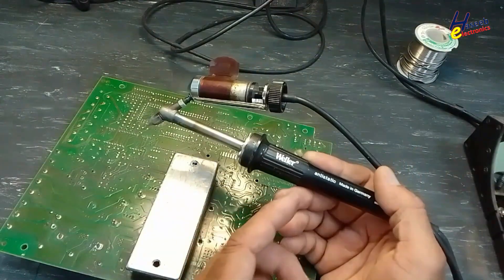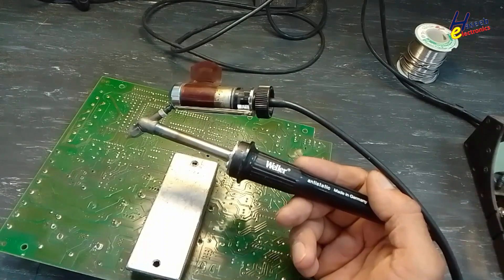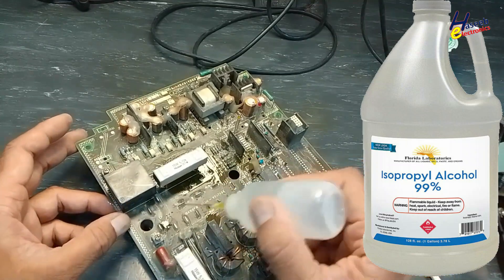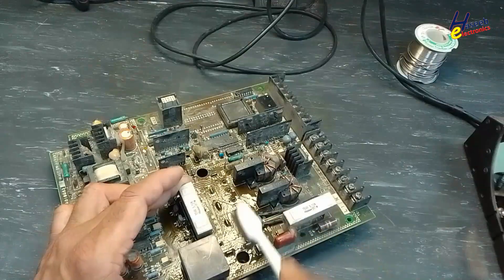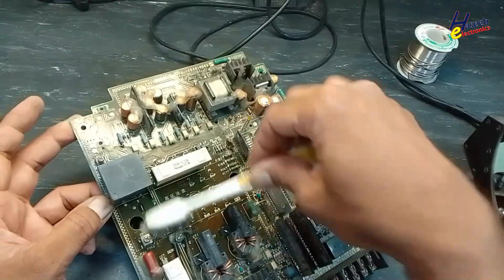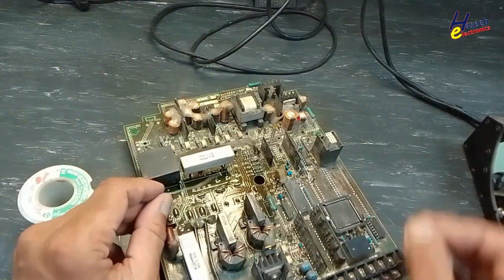I will use a welder de-soldering gun supplied with the WR-3000M rework station, and IPA isopropyl alcohol 99% to clean it. First, we will re-touch solder to the pads.